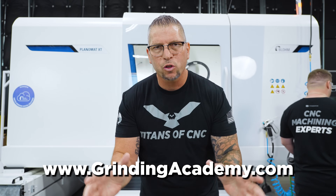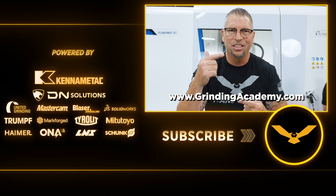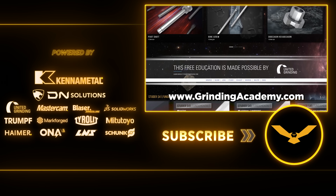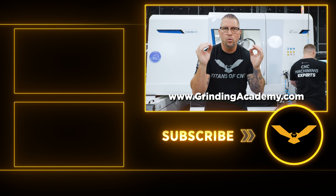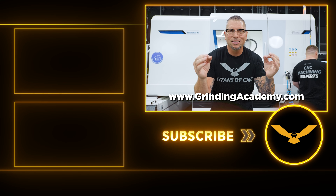I just want to say there are a ton of videos here, but that is nothing — because in the days, weeks, months, and years to come, we're going to keep adding videos to this academy. When you see new technologies come up, they will come to this academy. Everything that you need to know will be right here. Welcome to the Grinding Academy.